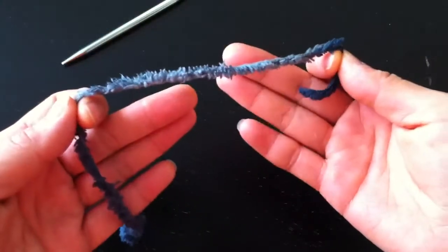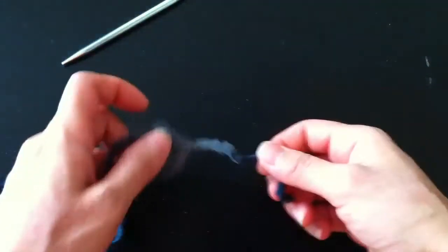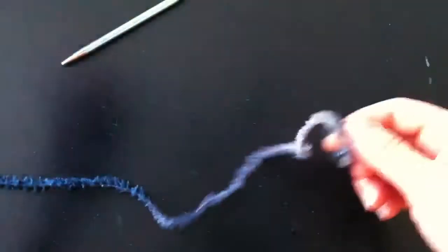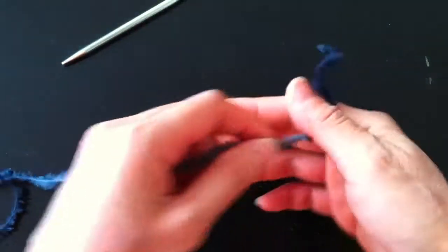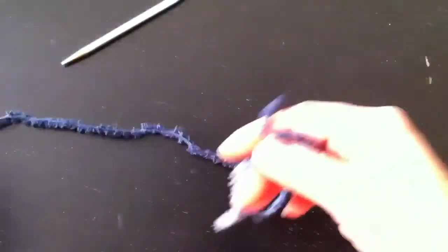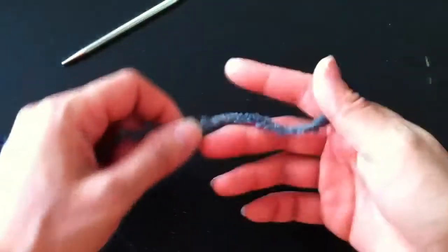Today I'm going to show you how to make a pull skein with your hands. This is especially helpful instead of rolling it into a ball and having the ball go flying all over the place. You can pull it like you're pulling from the inside of a store-bought skein, or if you've undone a project and you just have a length of yarn and you get to the end with a big pile — you don't want it to get tangled.